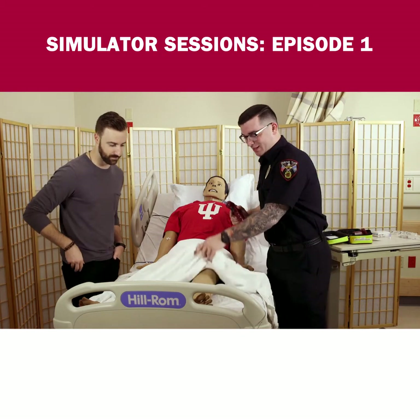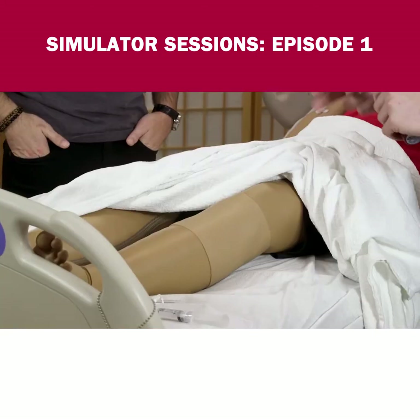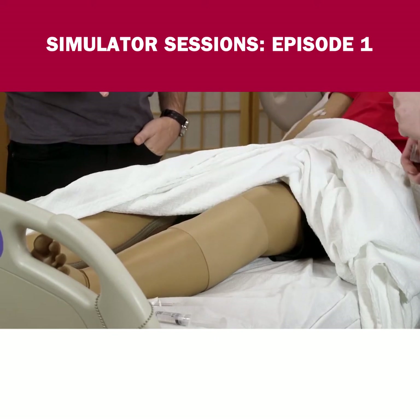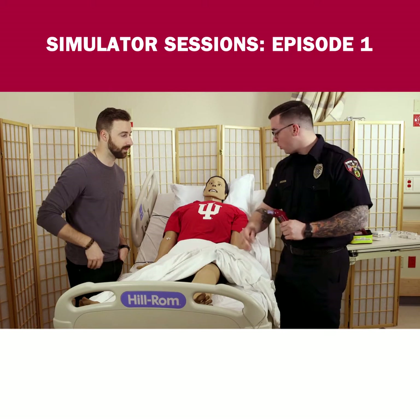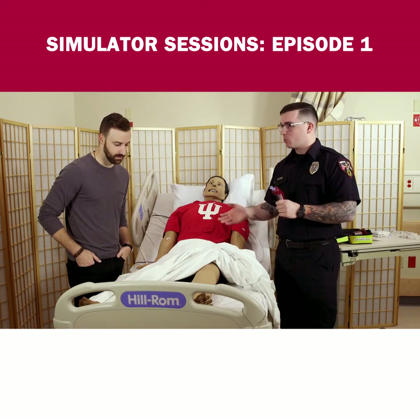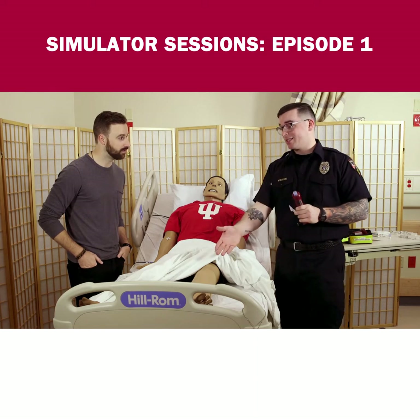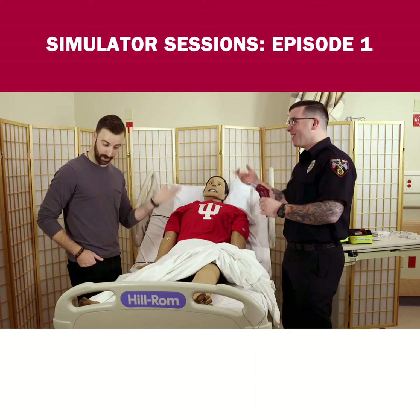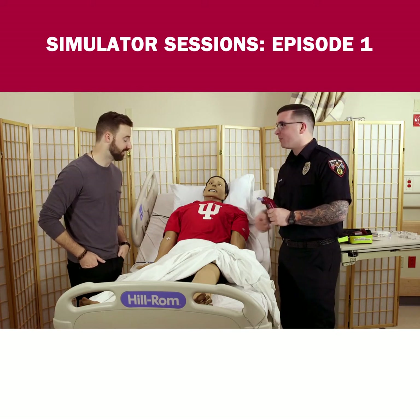We're going to be entering in the tibia today. Is that a normal point of access? Sure, it's a very common access point, but we also use the humeral head up here. It just depends on the situation — how the patient's laying, if we can't access the legs, if they have no legs. Sometimes that happens. You drill right into the humeral head.